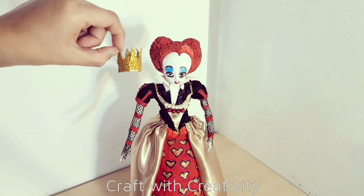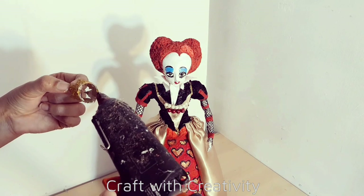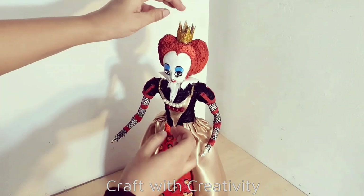Here I made a small size crown with the cardboard and some glitter glue, which I will stick here on top of her head.